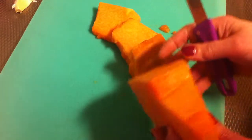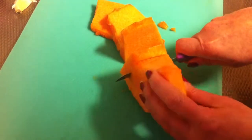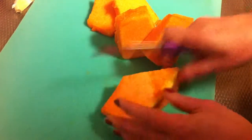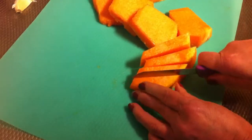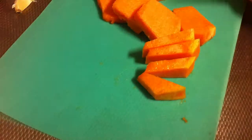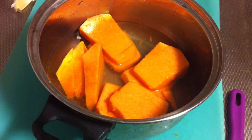First thing you're gonna do is peel the pumpkin, and then you're gonna slice it — like this, not too thick and not too thin. Do a couple more slices. For this recipe I'm using 500 grams of pumpkin.